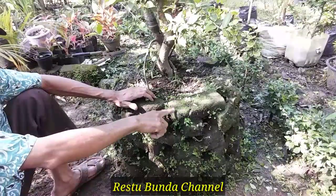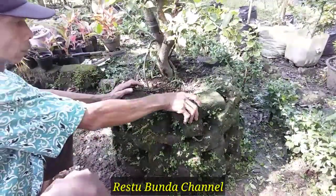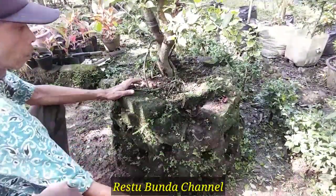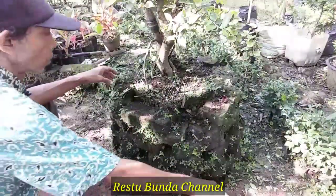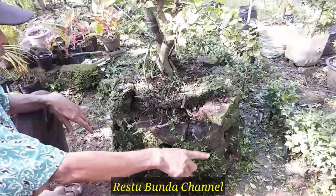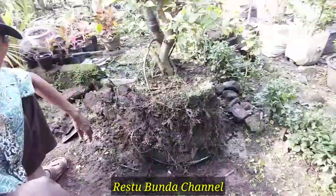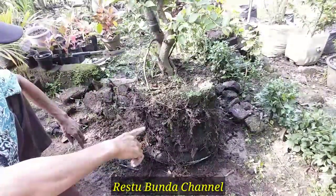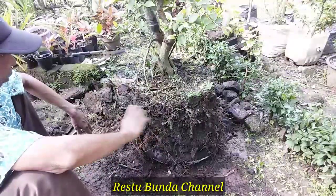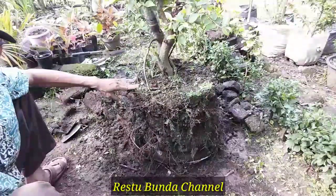Sekarang tumbukan dulu ataupun pembongkaran bata-bata ini. Bata-bata ini harus kita langsung simpan, jangan sampai menghalangi di area ini. Ini sudah saya lepas semua dari penghalang bata-batanya. Tinggal tanahnya, dan bisa teman-teman lihat akar-akarnya juga sudah terlihat.